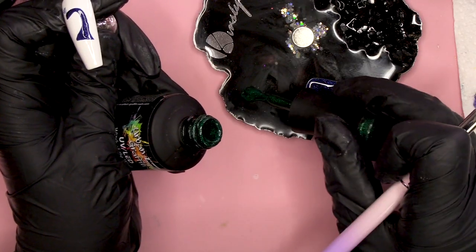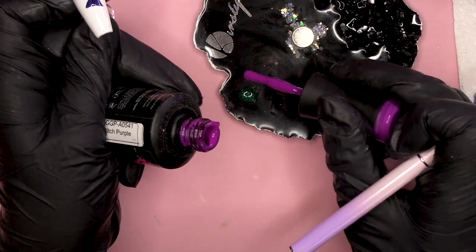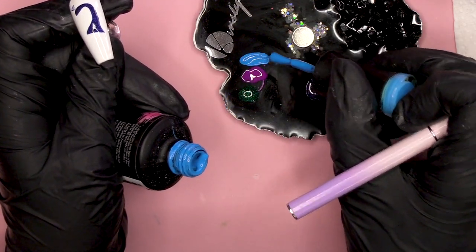I'm gonna get my colours. I've got Witch of the West, then we've got Pitch Purple. I've kind of just gone with the colours that you sort of see in the peacock's feathers — they kind of colour shift and everything, don't they? I wanna use those type of colours.